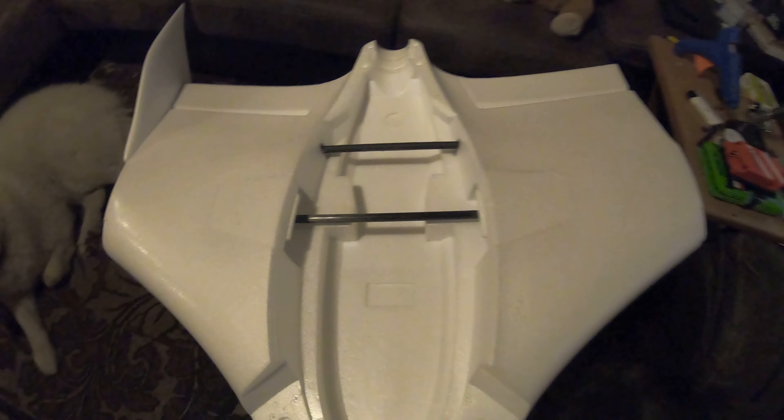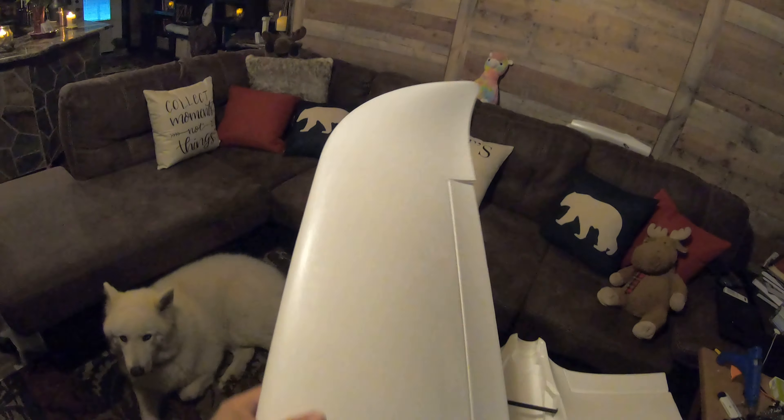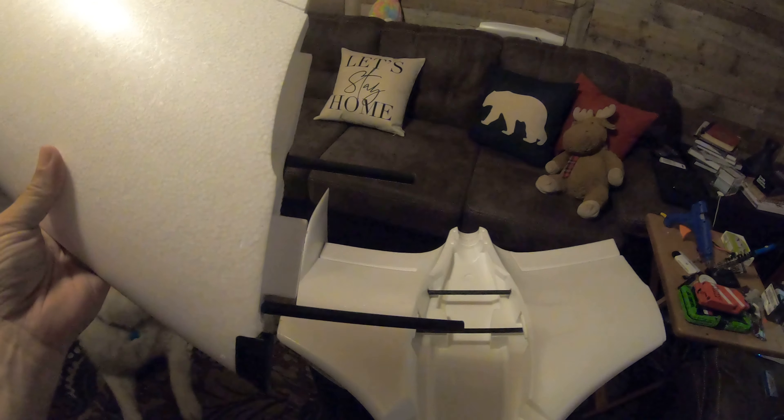This is the FX-79 fuselage. As you can see, I added an additional spar. This is one of the wings. As you can see, I added an additional spar to that.